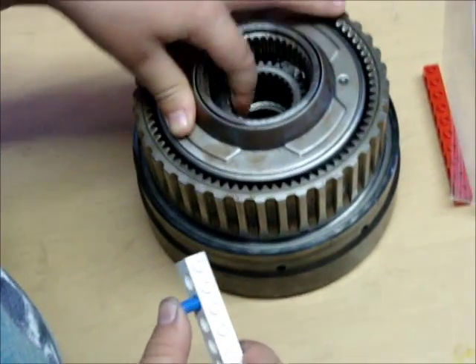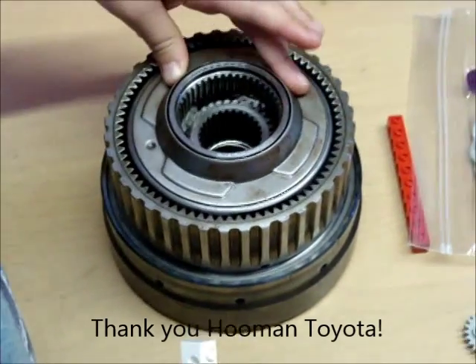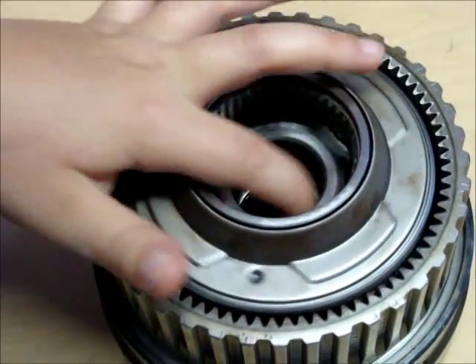We're playing with the planetary gear system that got donated. Pretty neat, right? No. Turn the inside one. My hand is too wet. Thank you.